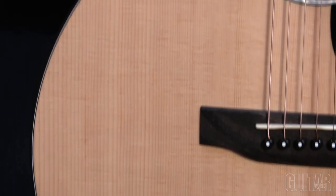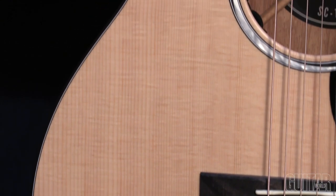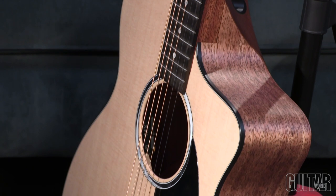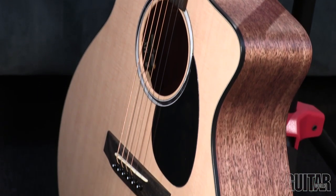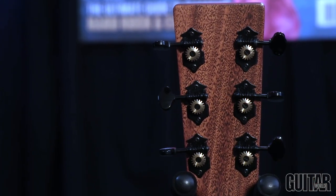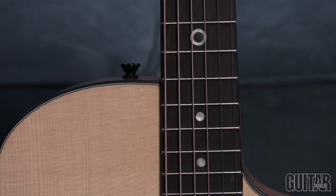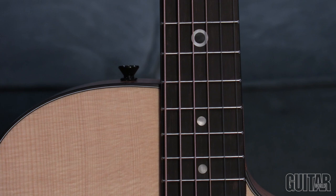What's noticeably specific to this model is the ultra-thin satin finish rather than the original's gloss finish, for both the body and neck. And the color black as the main motif, appearing in its binding, open-gear tuners, black sparkle acrylic and white mother-of-pearl aperture design rosette, and black sparkle bullseye inlay at the 12th fret.